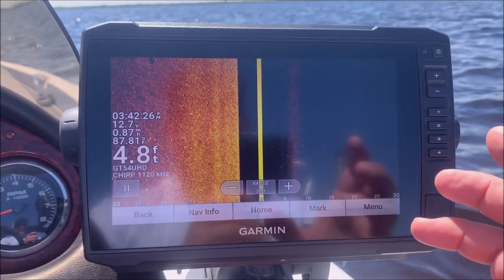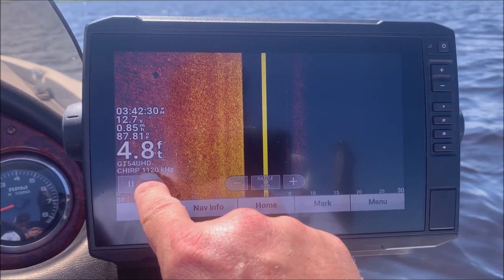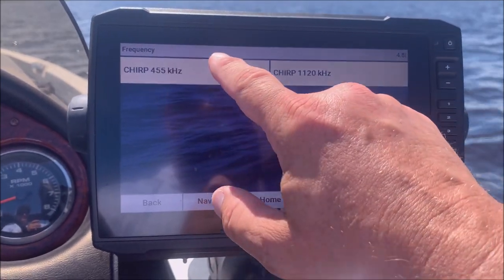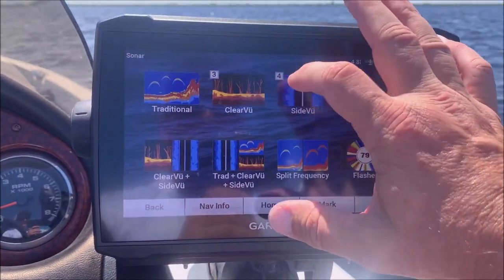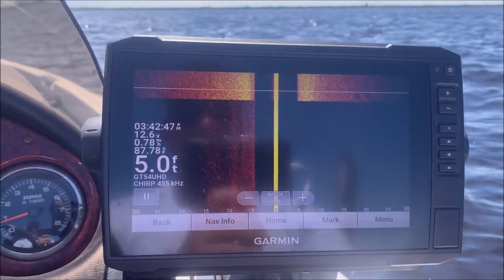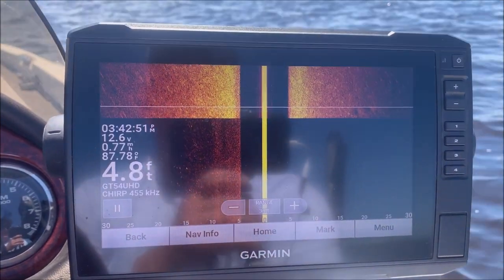As you can see, my frequency is set to 1120. If you go in here and set that frequency to 455 — watch what happens. Look, my other side came back! I don't know why that happened.